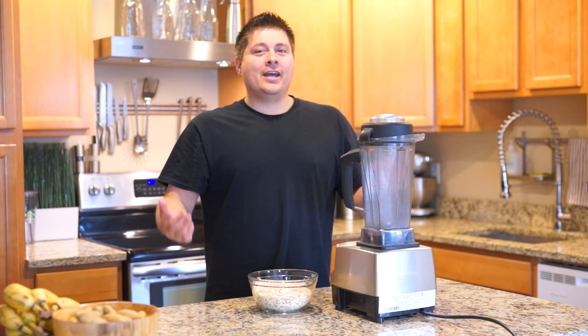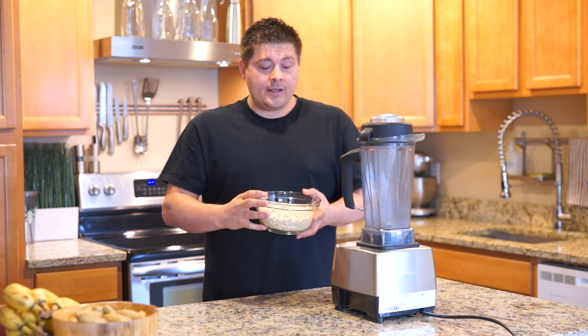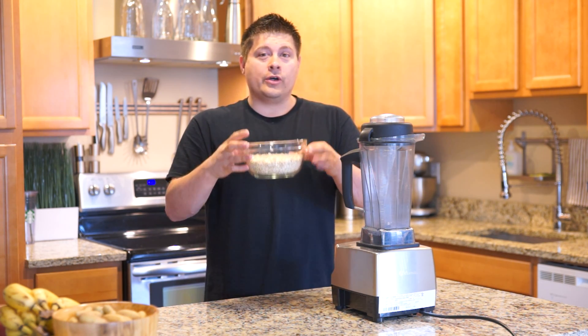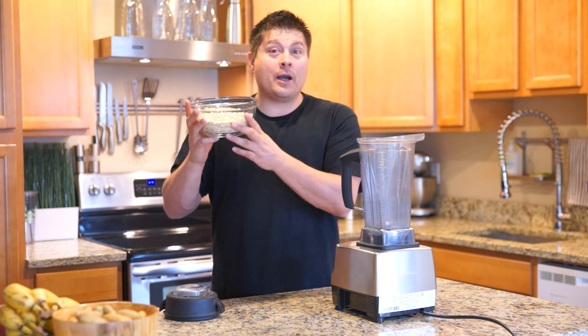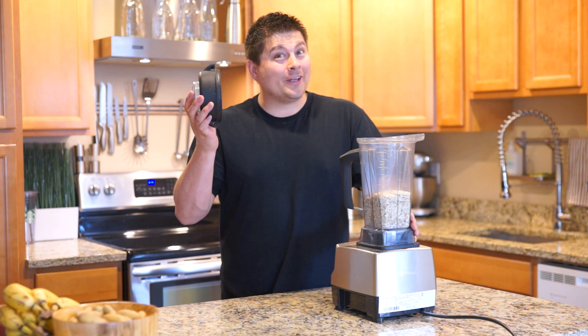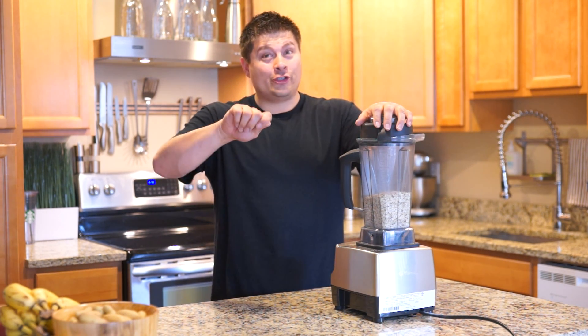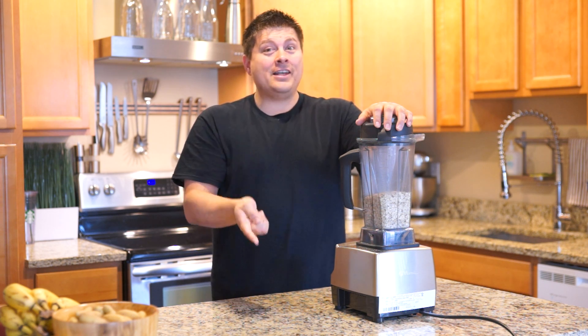Today we're going to learn how to make rolled oat flour. What you need is three cups of rolled oats. After you have three cups of oats, place the oats in the carafe. Don't forget to put your lid on, flip your Vitamix on, turn the dial to 10, and then hit the high button.